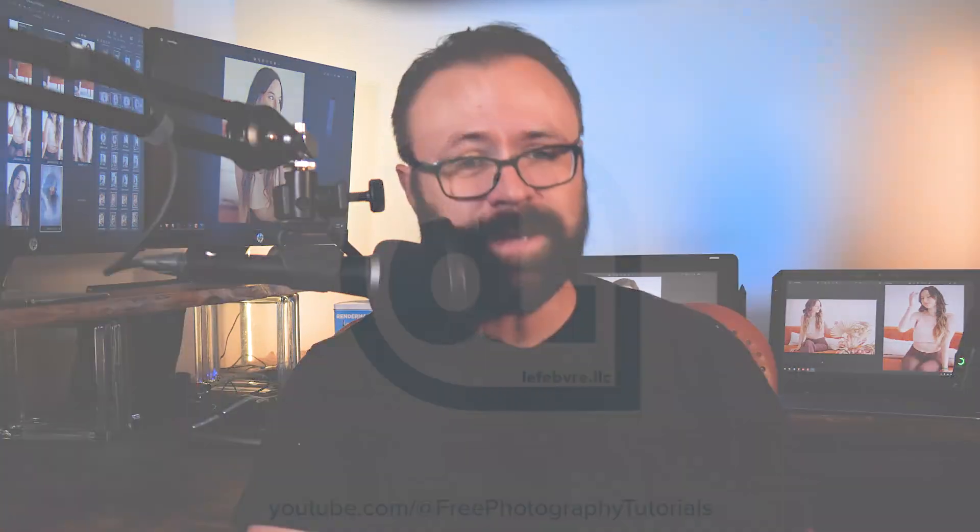But in the end, I am happy with the shots that we got, and hopefully you enjoyed this project as much as I did. I'll see you in the next free photography tutorial.